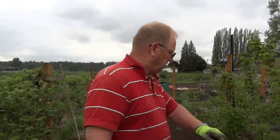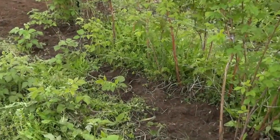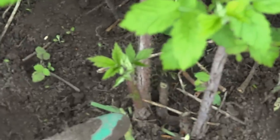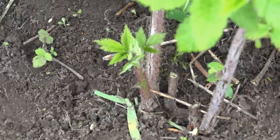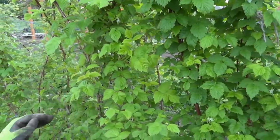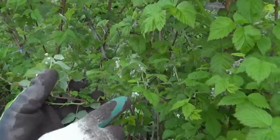So we started to weed out our garden today, our raspberries here. What I want to show you right here is down here is a cane. This cane will grow this year but will only produce berries next year. The canes next to it, these ones right here, are canes that grew last year. They will produce berries. And as you can see, we're actually starting to get flowers on our raspberries.